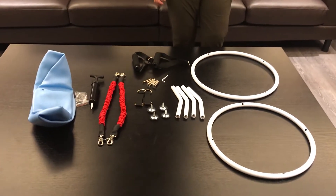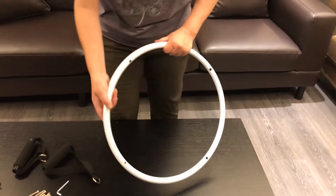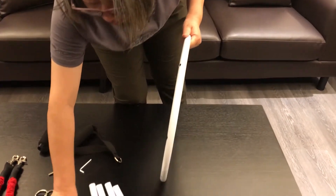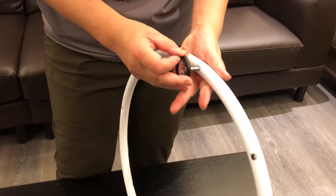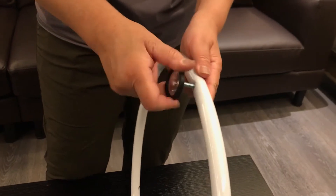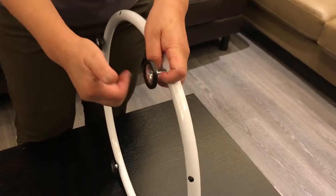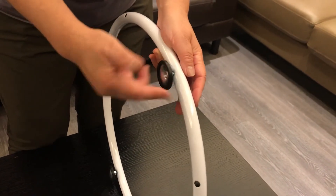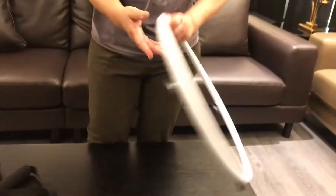Let's start to assemble. Let's start to assemble the four pieces of feed stand — use the lower ring tube to assemble. The four pieces of feed stand are ready right now.